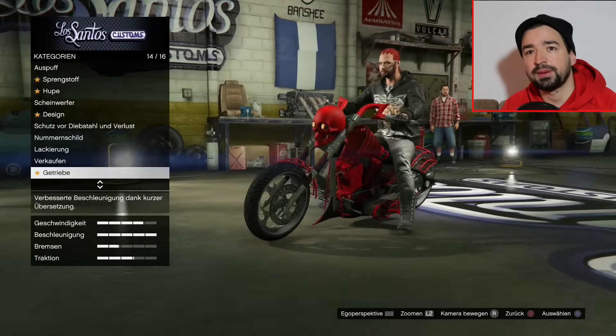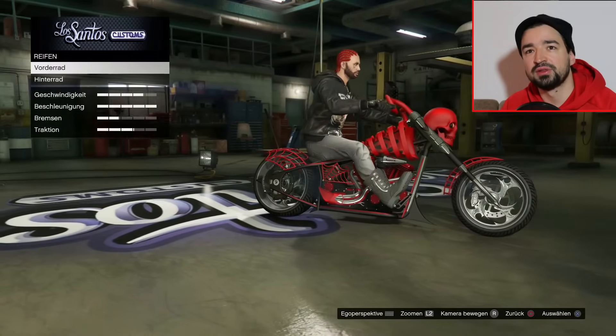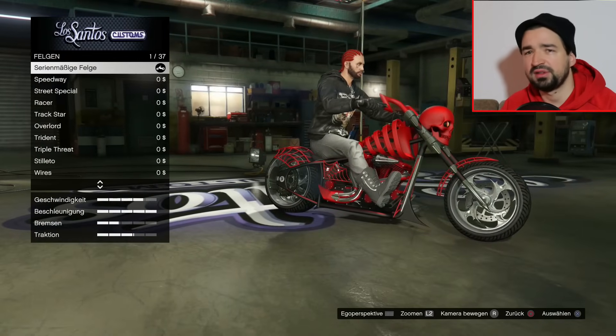Was haben wir noch? Getriebe, der Standard-Kram. Ich glaube noch Turbo. Und Reifen, Felgentyp. Hier nehme ich bei Vorderrad Chromfelgen, und zwar die Razor.